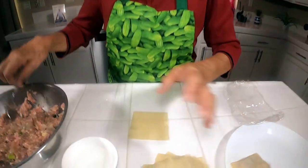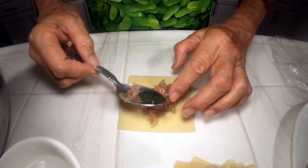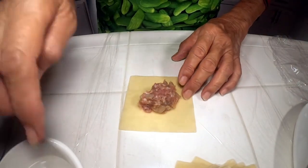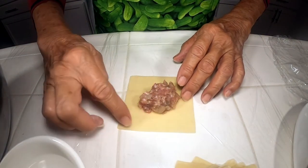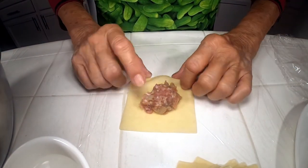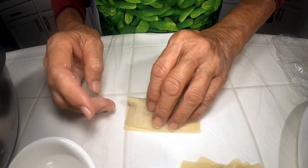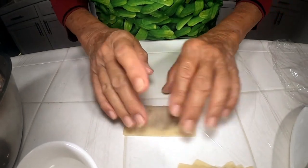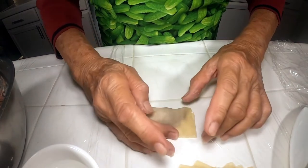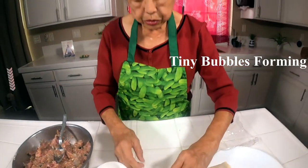If you want to make extra, flash freeze them. Don't put them all in a bag right away because they'll stick like crazy. Instead, place them on a plate or tray, not touching each other, and freeze them. When they're hard to the touch, take them out and put them in a plastic bag. When you want to eat them, just take out as many as you like.